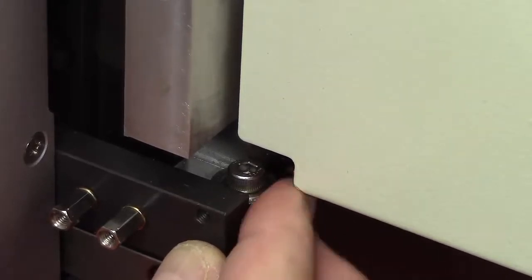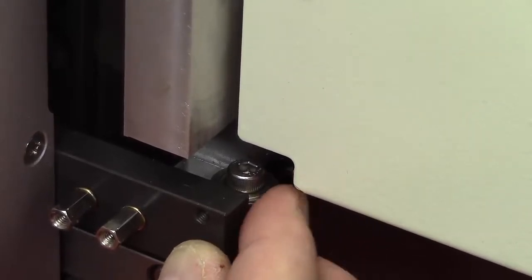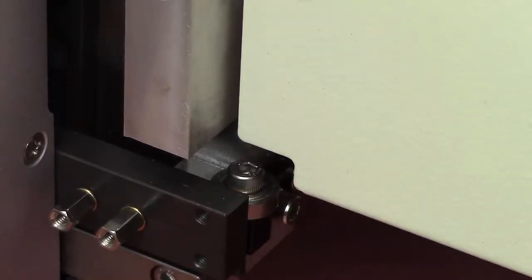This bearing might be a little tight. It is up against the LM guide, so we want to work that around. Once we've got that oil worked in a bit, now we want to grease the head guide up at the top.